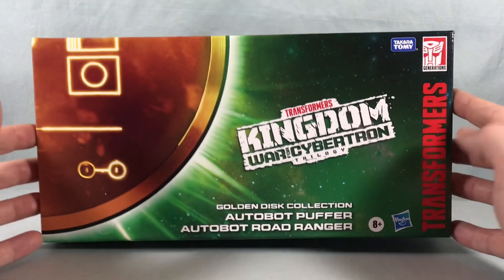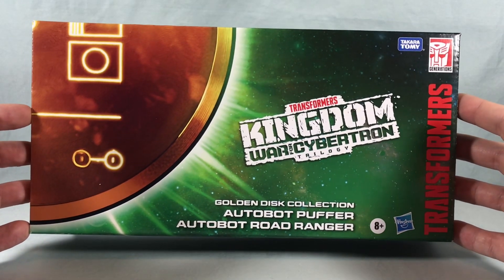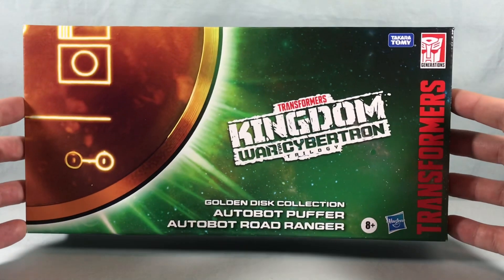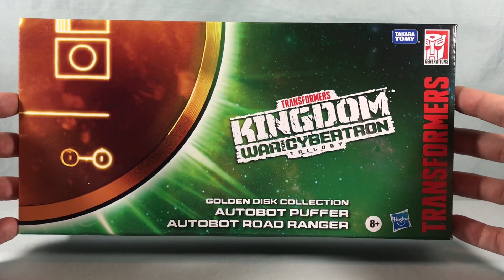Hello fellow collectors and welcome to Long's Toys. Today we are taking a look at the Deluxe Class Autobot Puffer and Autobot Road Ranger 2-pack from the Transformers Kingdom War for Cybertron Trilogy Golden Disk Collection from Hasbro.